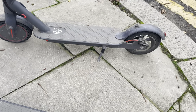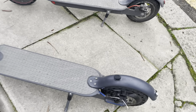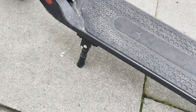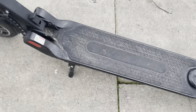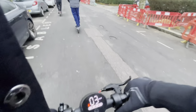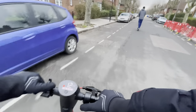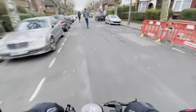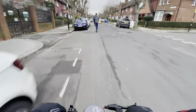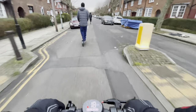Most e-scooters like the City Sports, AOV Pro, and Xiaomi have kickstands that are decent but can break off after a while. This kickstand is very, very sturdy — it's not going to be breaking on you anytime soon. However, it is quite stiff.